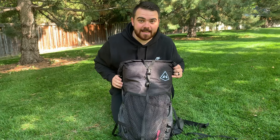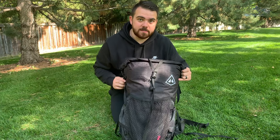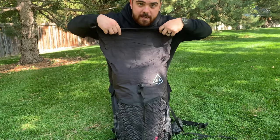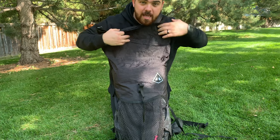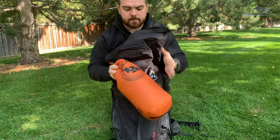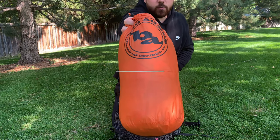Now let's get into the inside of my pack. What I like about this pack is the roll-top closure system. I got the 3400 so I've got all this extra room in case I have extra food or need a bear canister. First off, I keep my shelter right on top. This is the Big Agnes Copper Spur HV UL3.